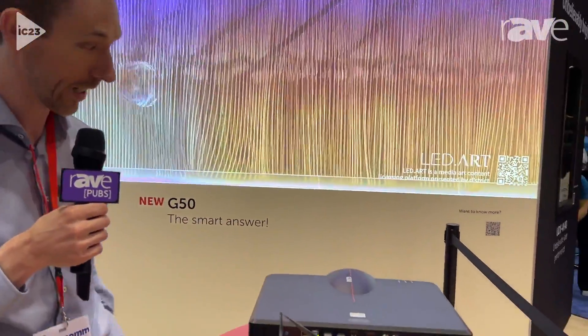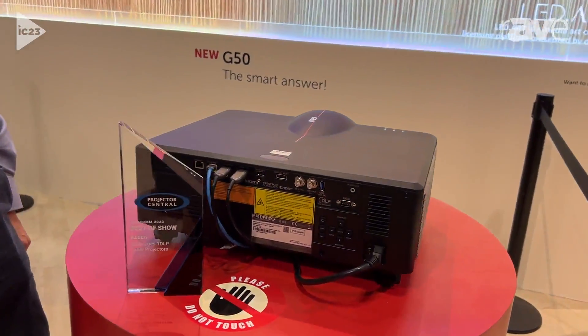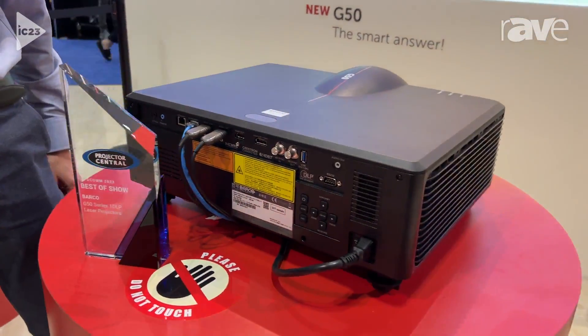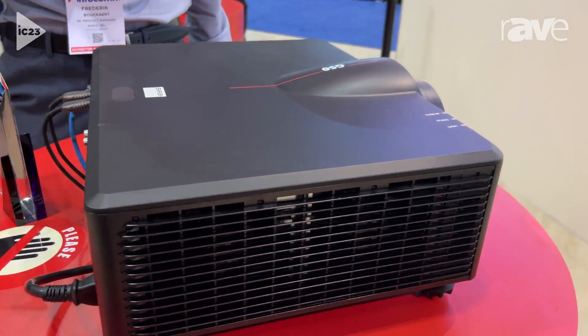Hello, I'm Frederik Bukhardt, product manager at Barco, and I would like to introduce you to our new projector, the G50. The G50 is our new single-chip DLP wide UXGA projector, fit for single-channel and multi-channel applications.